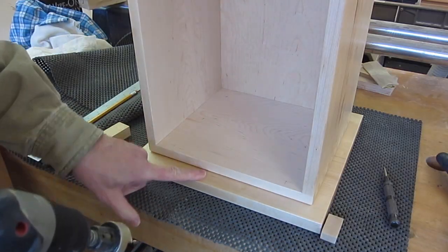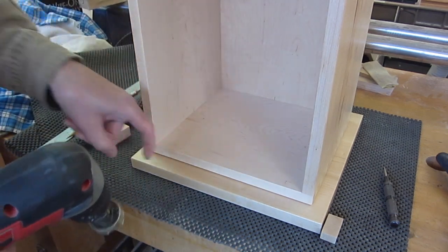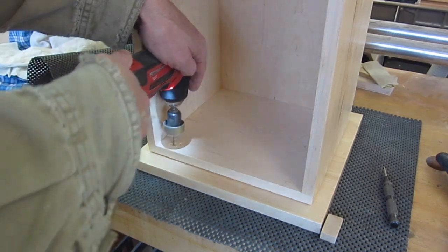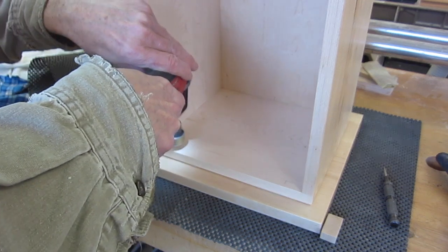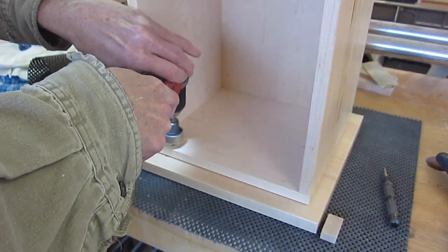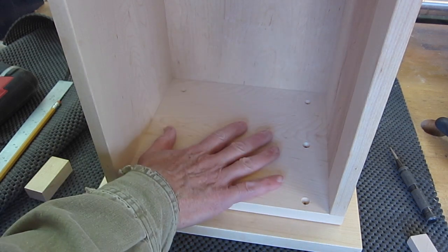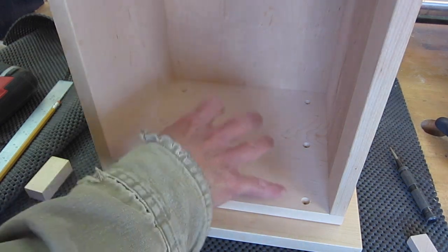With the faceplate still bonded to the drawer with the hot glue, I'll drill straight through the drawer and the faceplate so that I get perfectly aligned holes for the screws. Six holes will stop the front plate from warping, and if the front plate and the drawer are made of the same material then there's no issue with expansion and contraction with humidity.